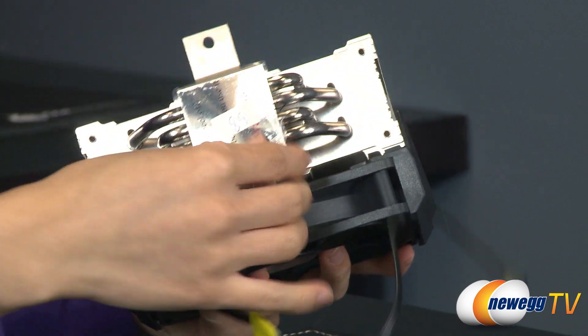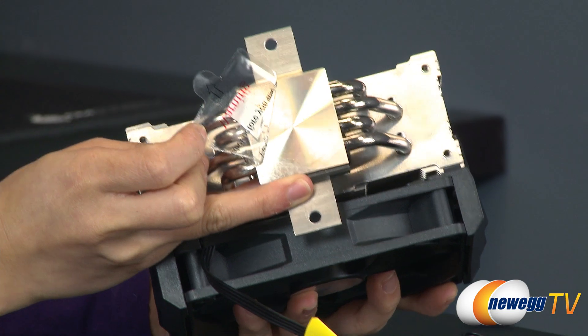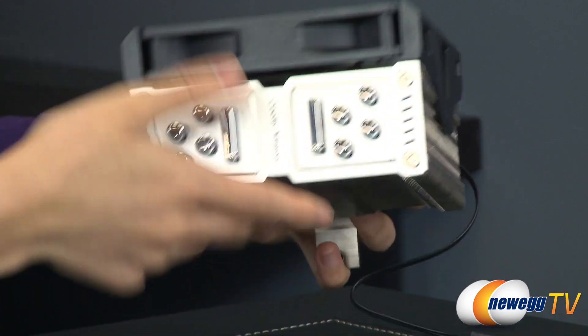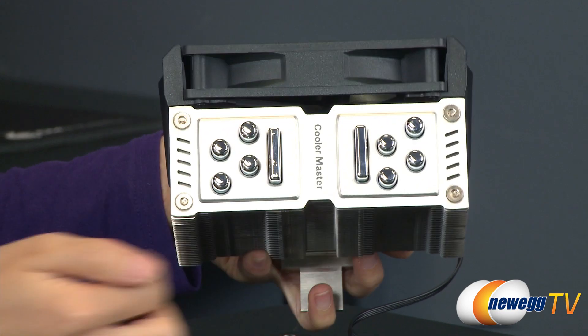Finally, one last thing: on the bottom — just peeling this back — is the nickel-plated copper base. And at the top you can see that the heat pipes thread through and, along with the vapor chamber, are capped.